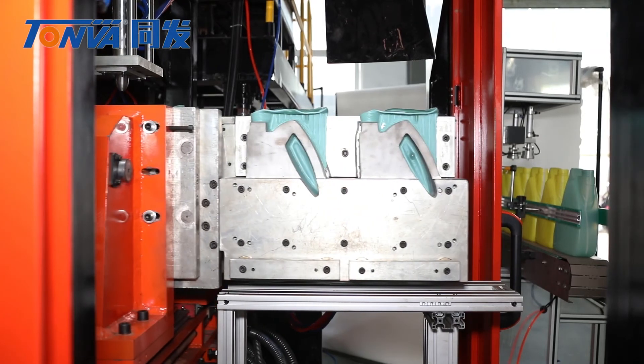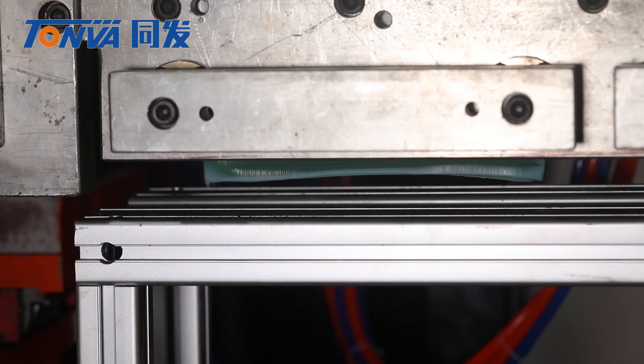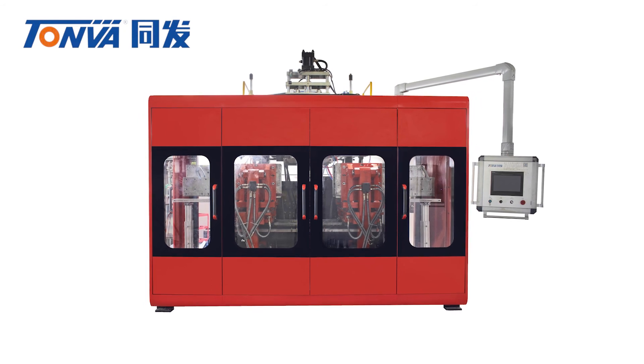If you are in food, medical, oil, chemical, or cosmetic packing, or auto parts, tools, or toys making, please use this machine.